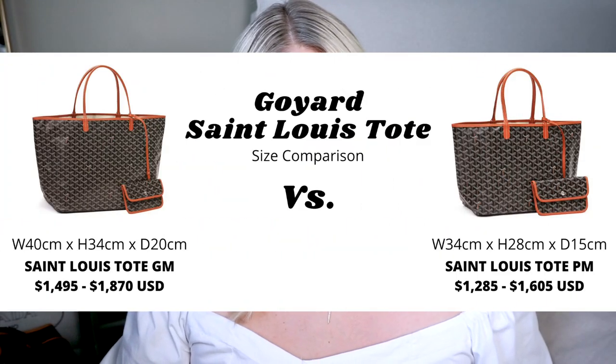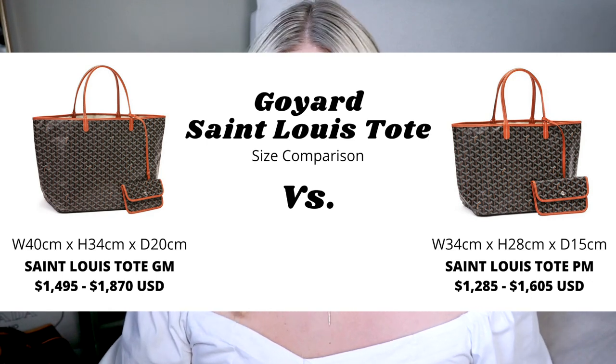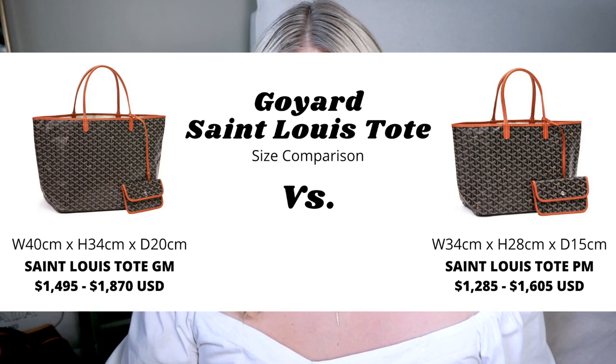The next bag on this list is Goyard, specifically the Saint Louis tote, with honorable mentions for the Artois and the Anjou. The Saint Louis tote is the most common comparison to the Neverfull. Goyard itself was actually founded in 1853, one year before Louis Vuitton. The Saint Louis tote comes in two sizes — the PM and the GM. The GM is approximately 15.7 inches across and 13.4 inches high, almost exactly the same size as the GM Neverfull. The PM is 13.4 inches across and 11 inches high, almost exactly the size of the MM Neverfull.